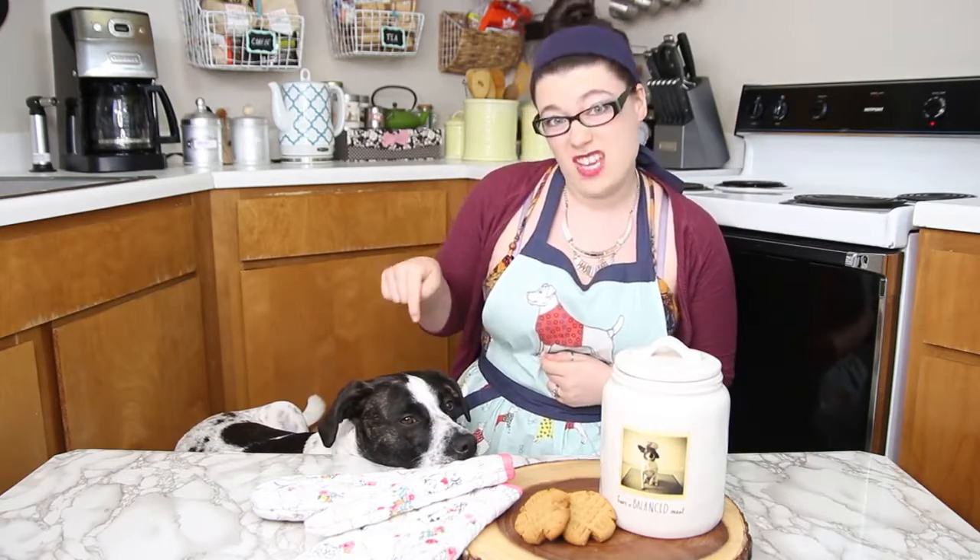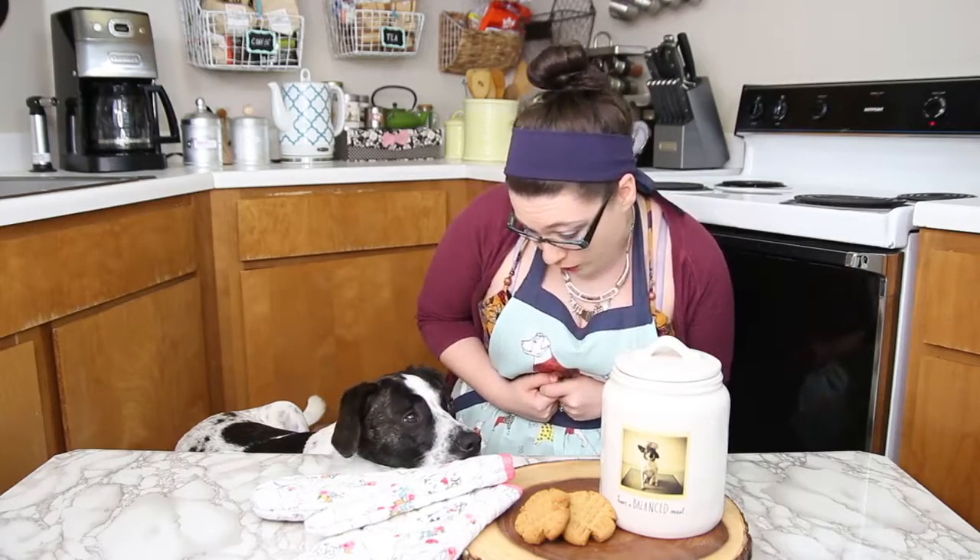So this morning I decided to whip up some peanut butter cookies, which are one of my favorite types of cookies, and then Zimmy started making this face which is pretty cute. So I looked up a dog-safe recipe for peanut butter cookies and guess what? I found a super simple one to make and it uses Zimmy's favorite ingredient — peanut butter!